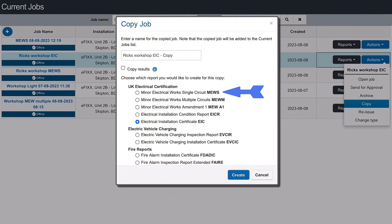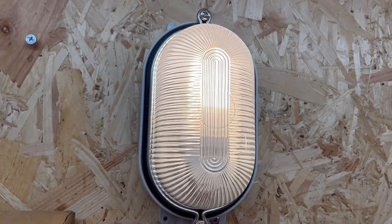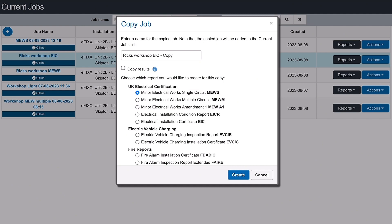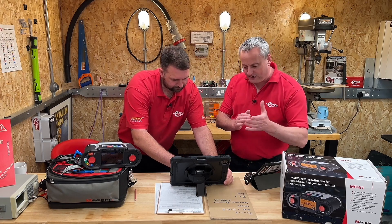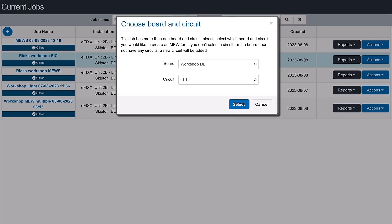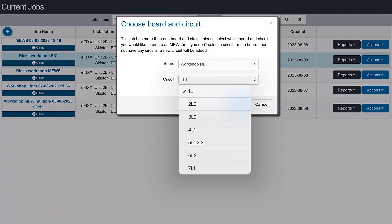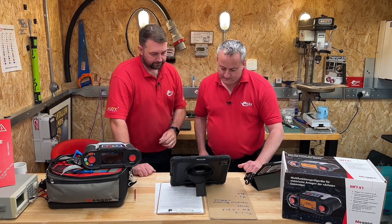There are a lot of choices — I can do an individual minor works certificate or multiple. Imagine I came to this workshop and it wasn't just the additional socket — maybe we put in one of these bulkheads as well — I could create two at the same time. Let's stick with simplicity and go with one certificate. Give it a new name — it's Rick's workshop, we're having this additional socket fitted. Now we need to know the circuit — it's on the third circuit, so it's 3L2. When we click on that it will draw all the information off the original certificate: cable sizes, circuit breaker, etc. That saves us loads of time.